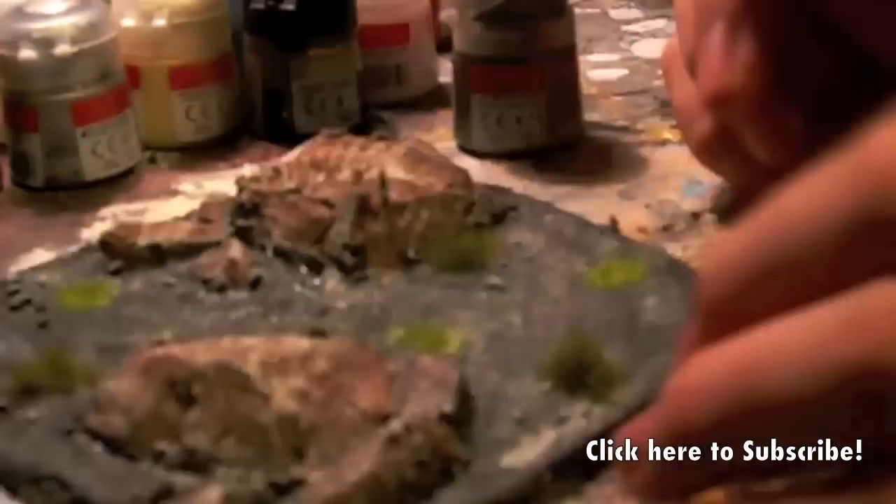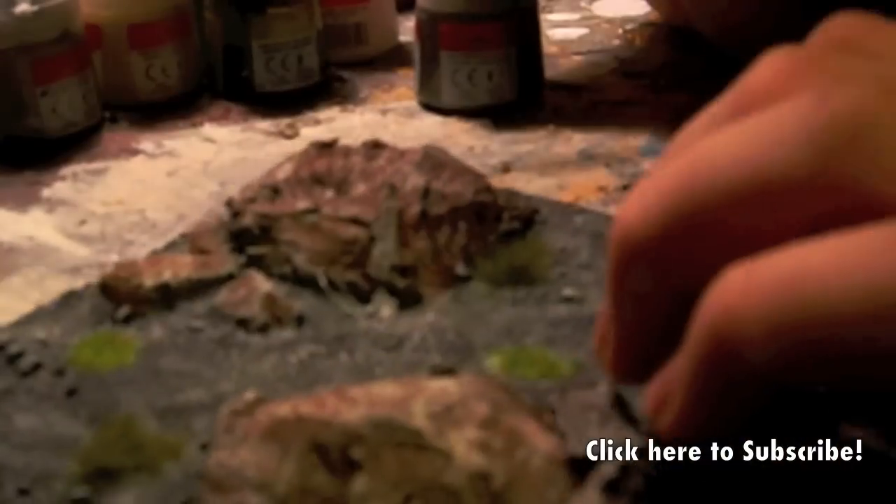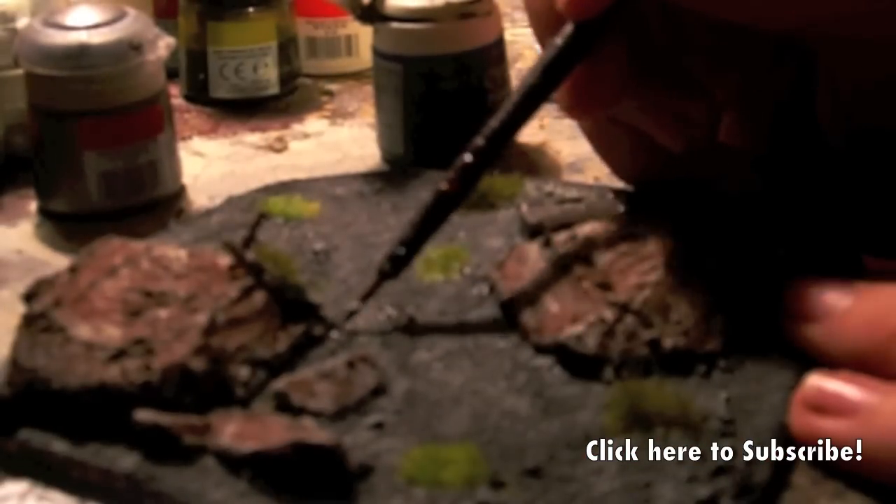Right here I'm just touching up all the little bits I added, like the lasgun, the knife, the rock, and the ammo box. But really this is just about it — you're about to see what the finished piece should look like.